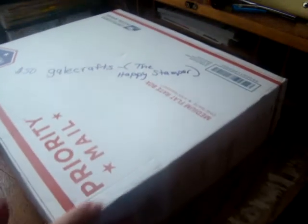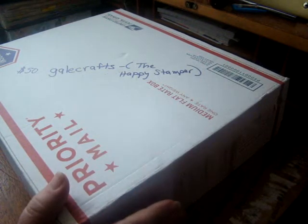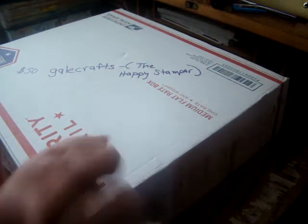Hi everybody, welcome back to my channel. This time I have a de-stash to share with you and it comes from Gail Crafts, the Happy Stamper, and I will link her channel below.